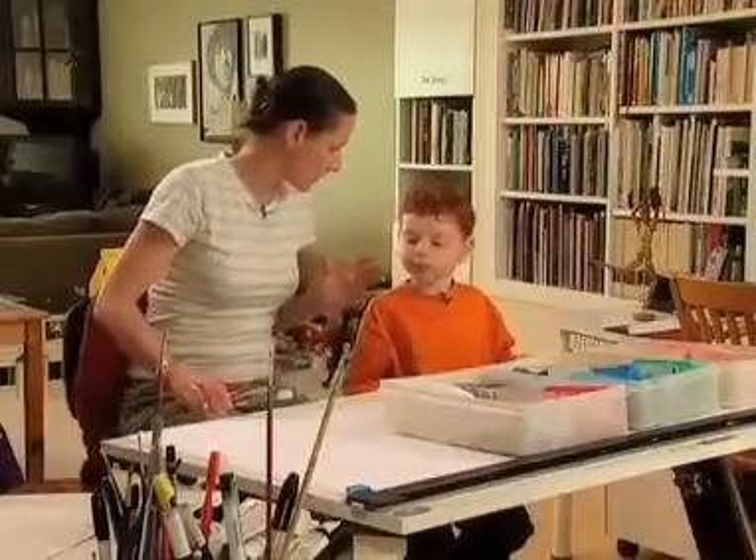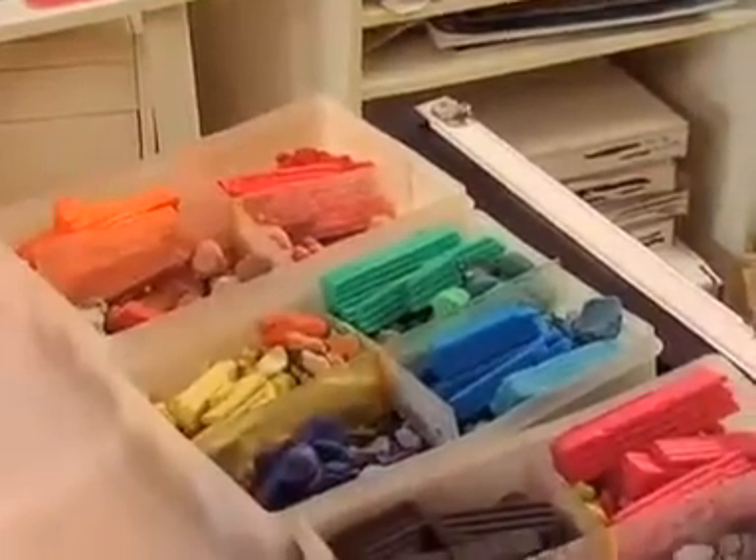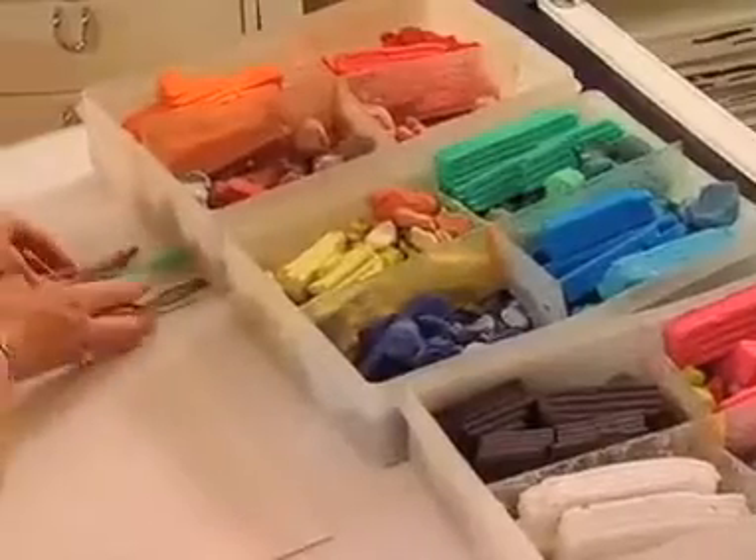The most useful tool, of course, is your imagination. The next thing is your hands to make the shapes, but every now and then we use a few other tools that you might like to check out.